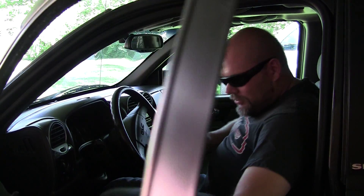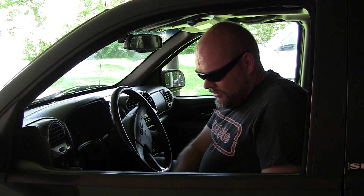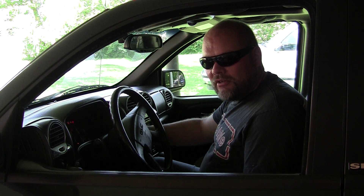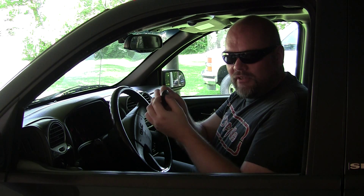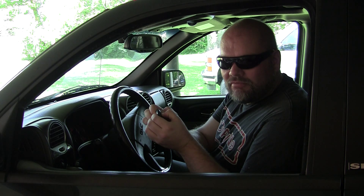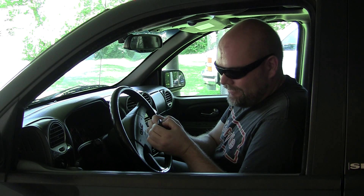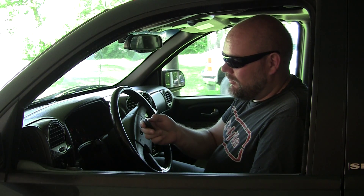To program it, you have to shut the door and insert the key — don't turn it on. Then hold the unlock button and turn the key on, off, on, off, then let go. The locks will cycle — you can hear them. Then hold both buttons for up to five minutes. When it's programmed, the locks will cycle again. There it went — not bad. Turn the key back to on position, then off, and you're out of programming mode.